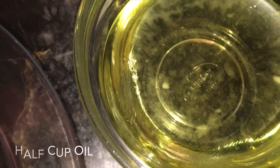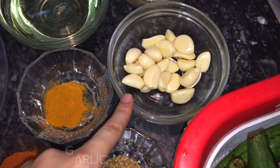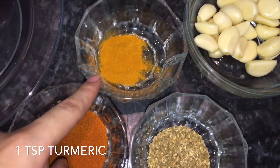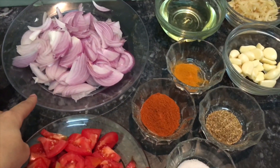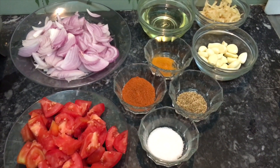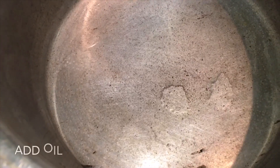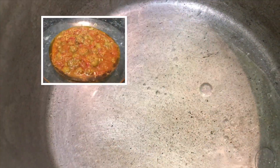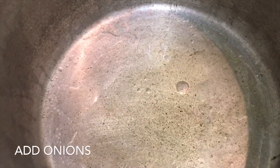I have cut 1 large onion and mixed it. I am adding 1 tablespoon of spice powder, 1 teaspoon of spice powder, 1 tablespoon of spice powder. The masala is ready.